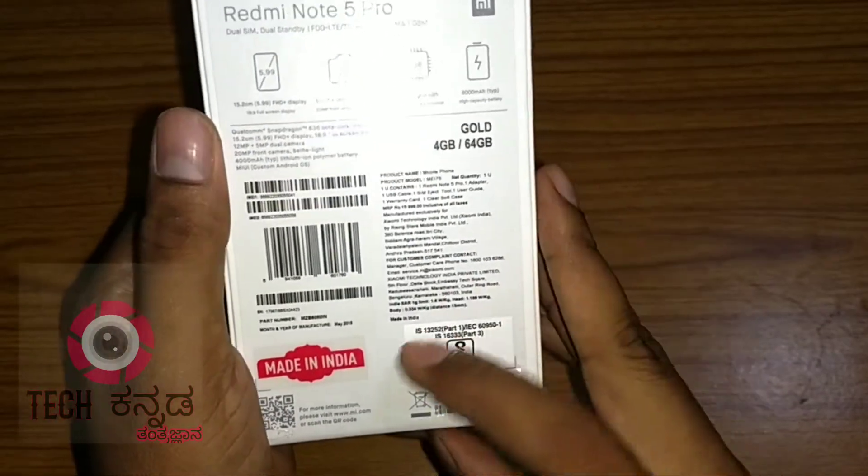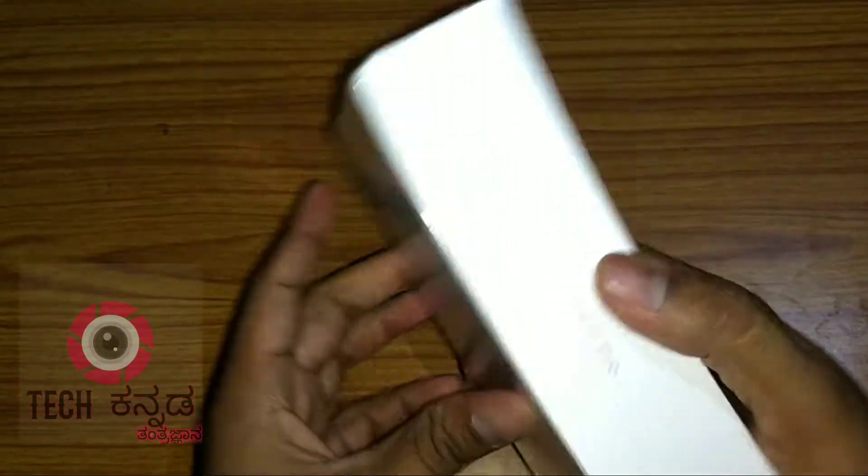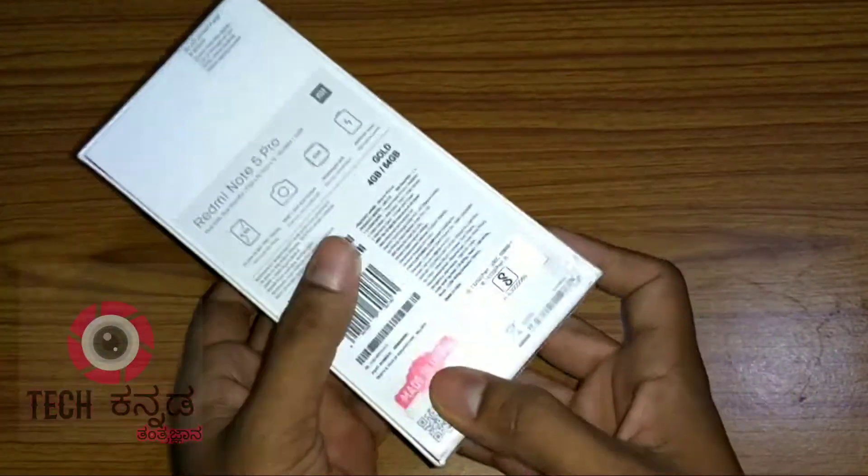The Redmi Note 5 Pro has a 64GB variant. The gold color is available in India, where it is the number one smartphone brand.